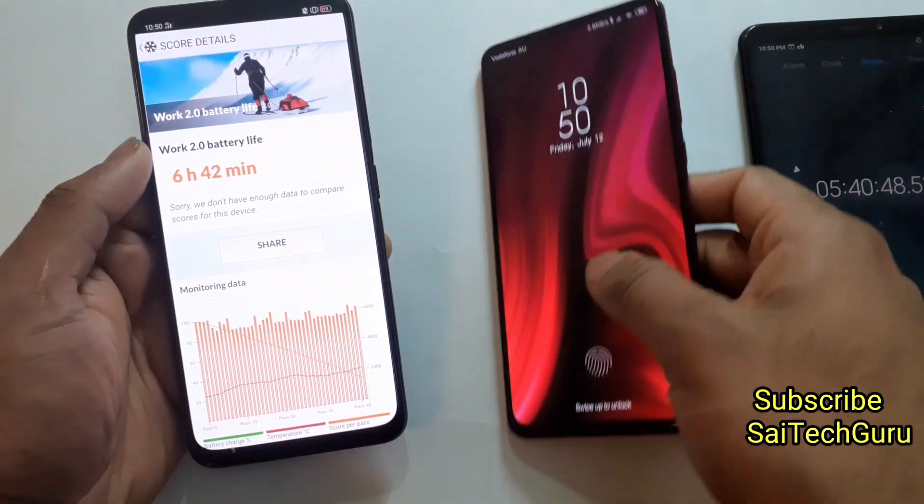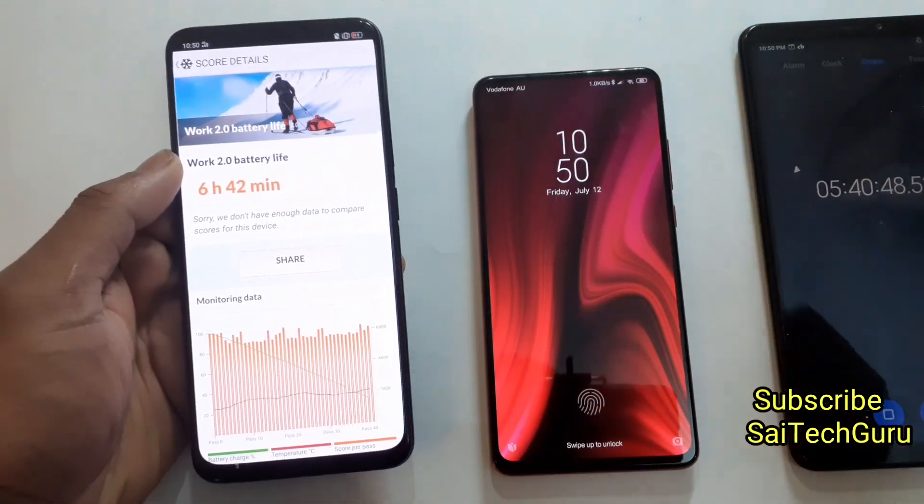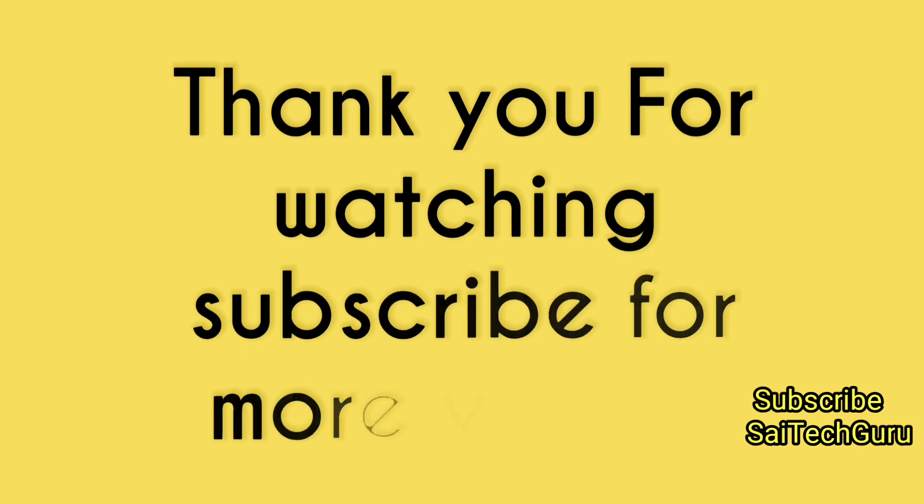If you have any queries regarding both the phones, just comment below and I'll be replying to you. See you in the next video. Bye.